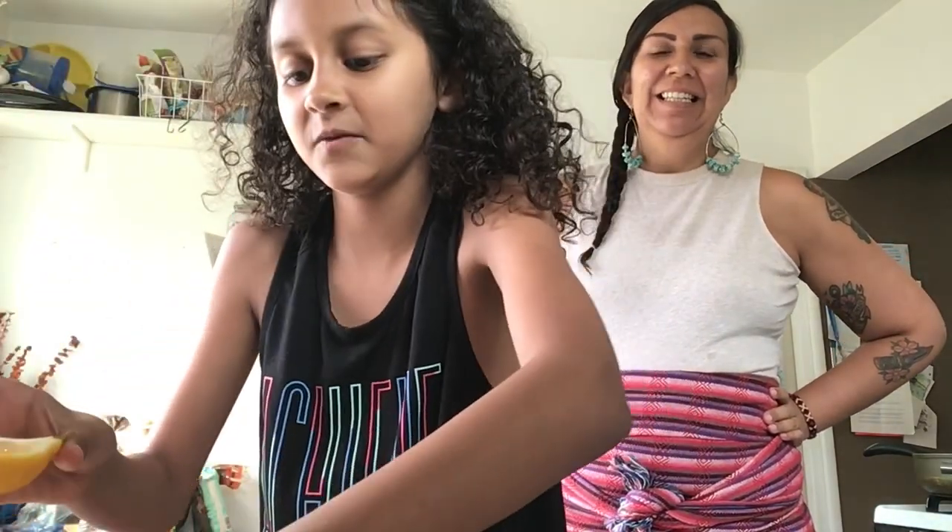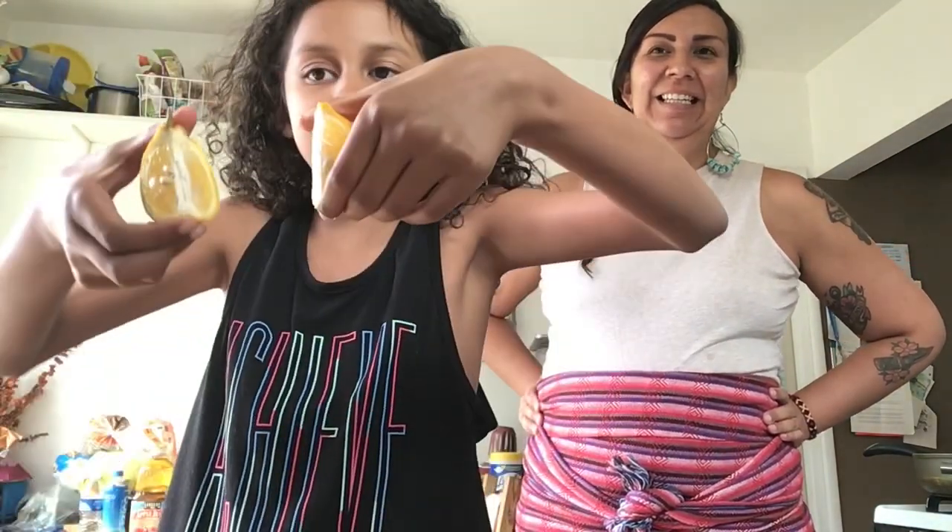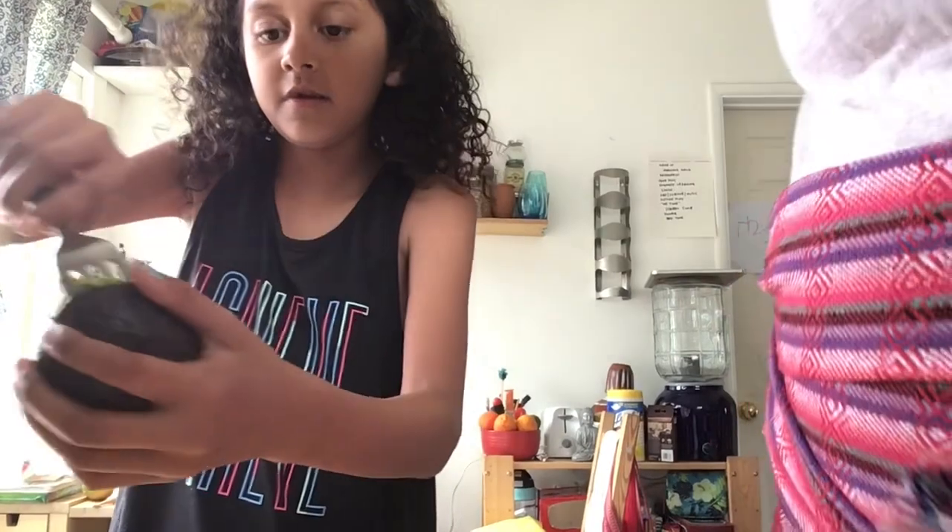Today we're going to be making guacamole. The first step is we're going to cut in half one avocado. We have a guest today! We also have one half of a lemon, some tomatoes, and some onion.